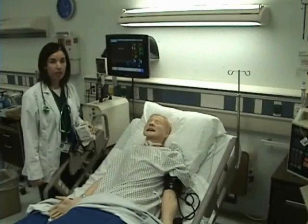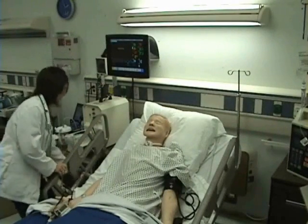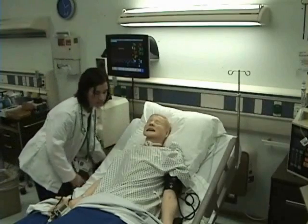This is how to take vital signs. I will begin by checking my patient's temperature, putting my side rail down.